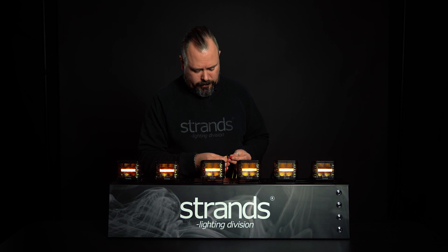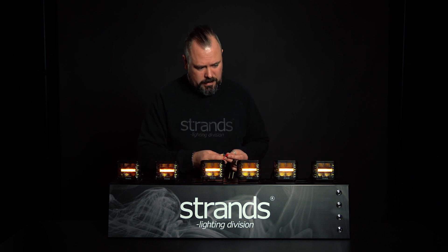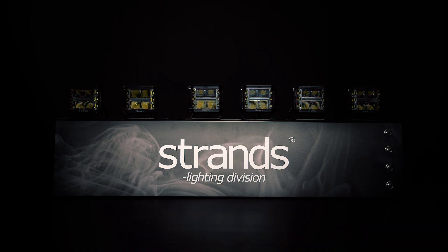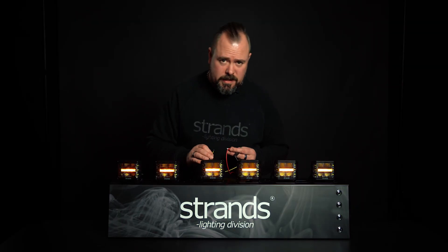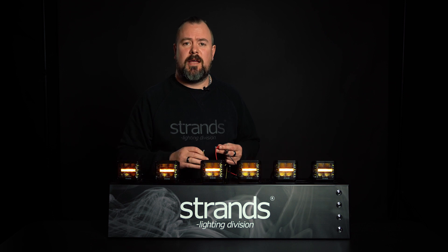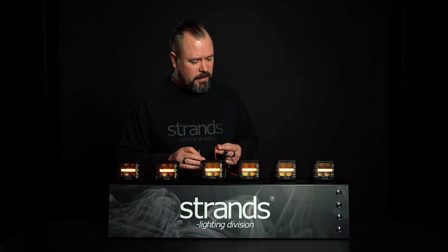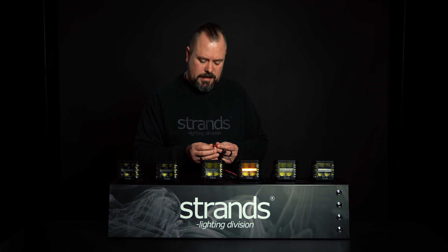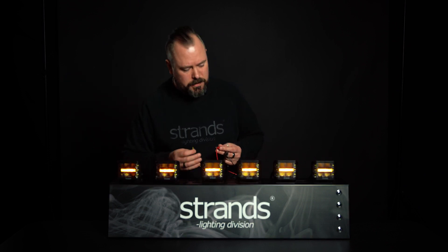Now we reach the random pattern. It will go on for about 13 seconds on any random pattern. See if it changes — yeah. And the last one is steady on, if you just want to use it as normal.